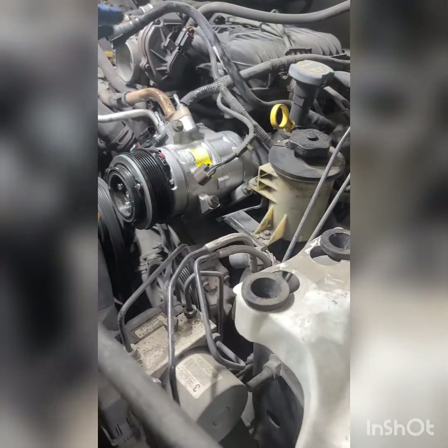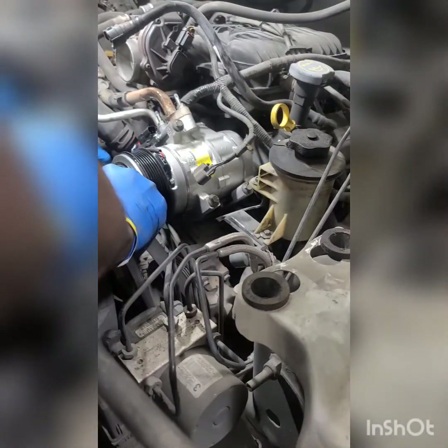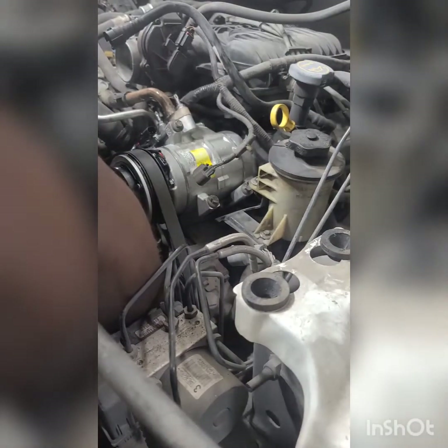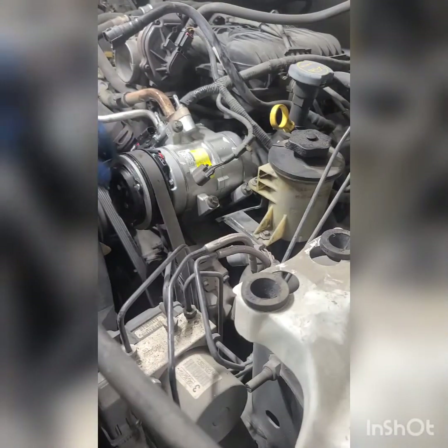Next thing to do once that's done is to put the belt back on. So it's time to put the belt back on and loop it into place. Now the belt is back on, it's good to go.